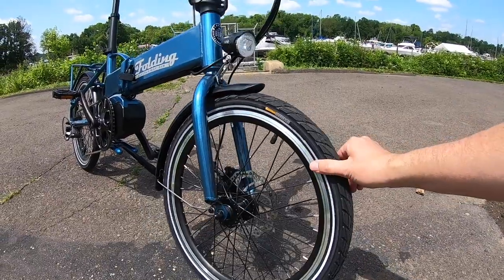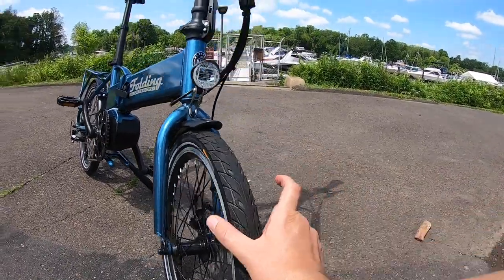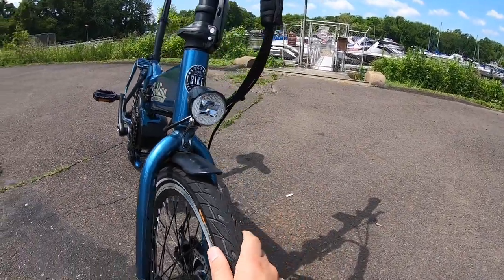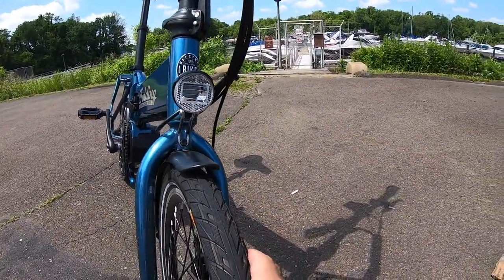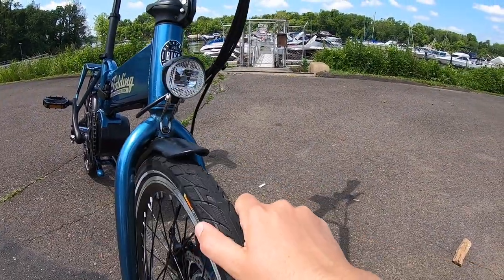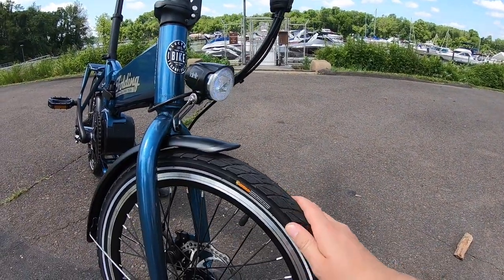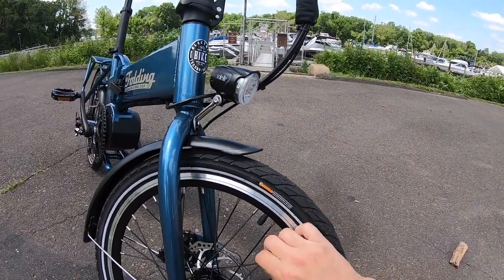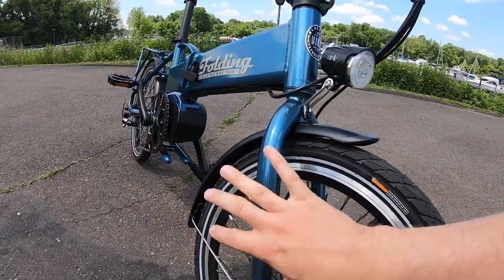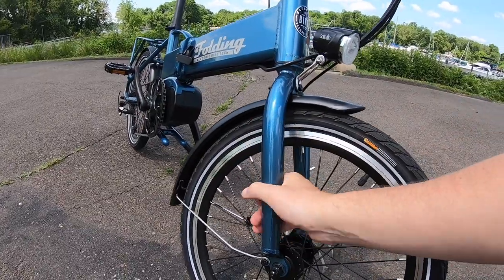It is a fairly small tire to maintain its folding utility — a 20-inch by 1.75, where 1.75 is the width. It's a pretty good tire aside from just the sidewall; it also has puncture resistance built into the tread, which is nice because the last thing you want is to fix a flat when traveling. It's a good tread for road application or flat terrain. Some 13-gauge spokes come into the hub, and this is a solid fork — no suspension — which keeps the weight down so it's easier to cart around.